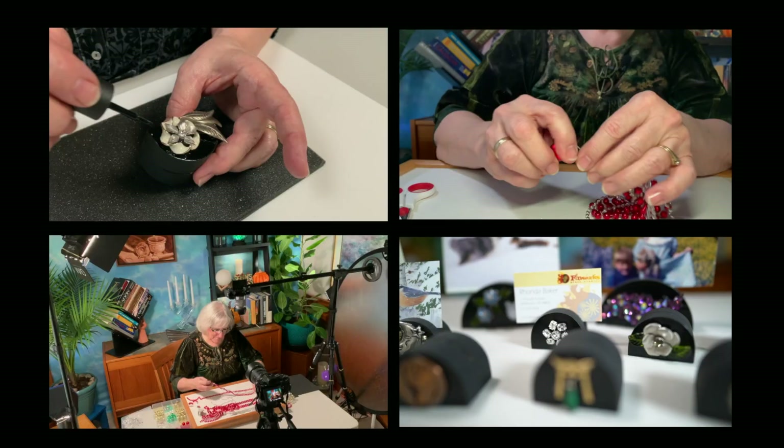Today we're going to work on photo blocks. These are cute little things that you make out of blocks of wood and old jewelry. So stick around and watch — it's going to be fun.